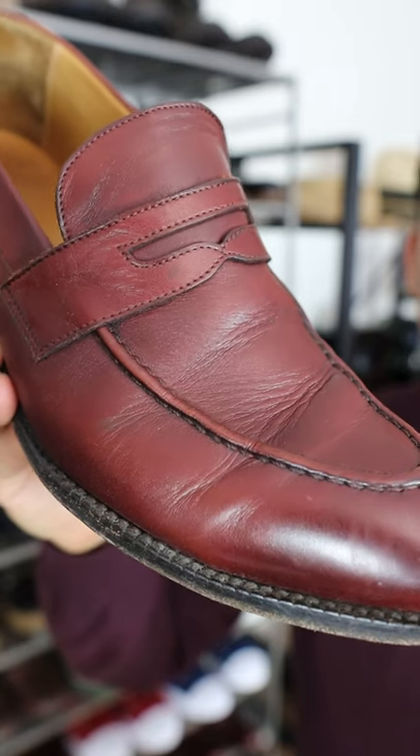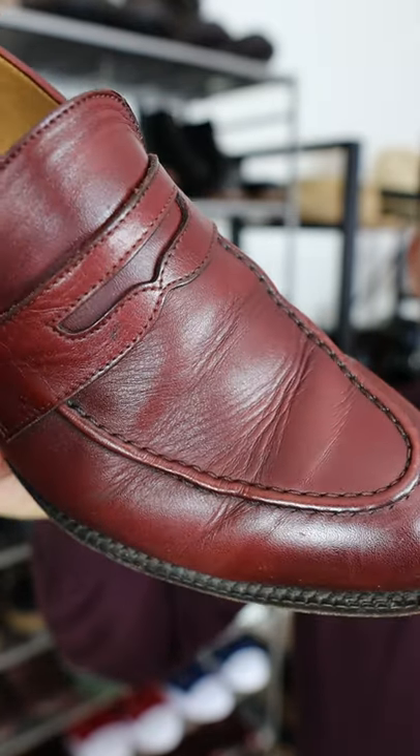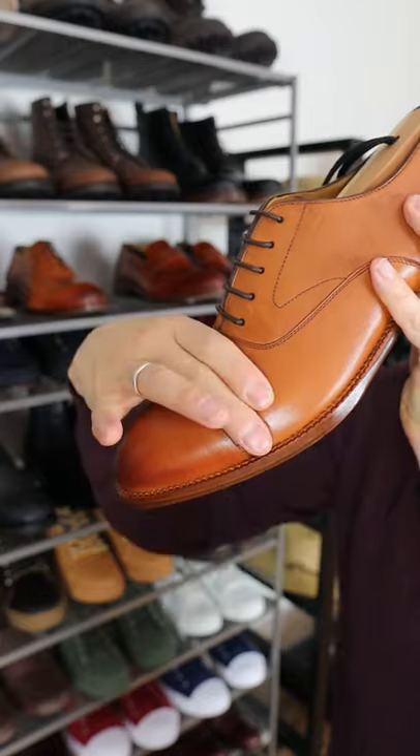The third reason you want to use shoe trees is that when consistently used after wearing, they can help prevent creases and damage to the leather. Crease-free, as you can see.